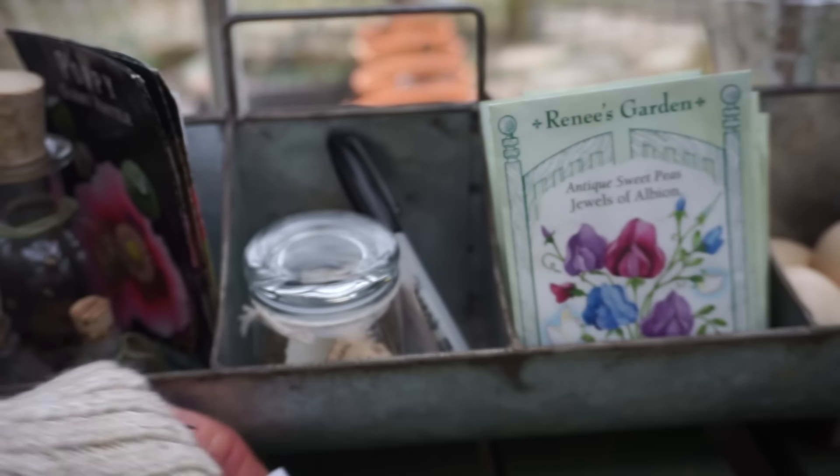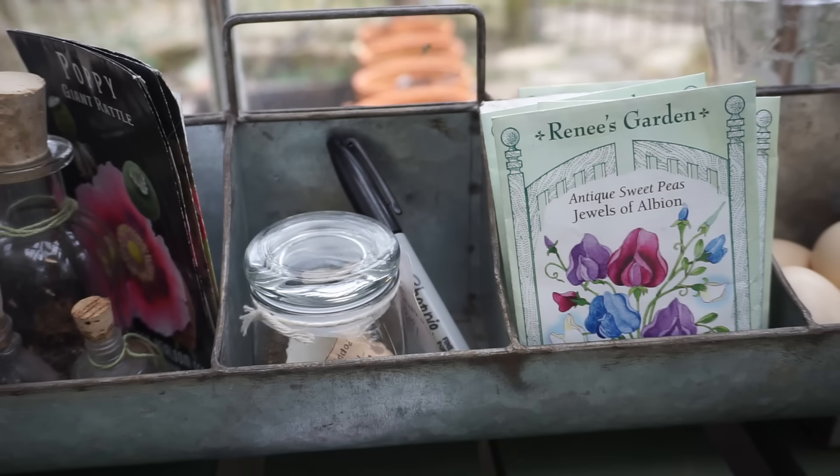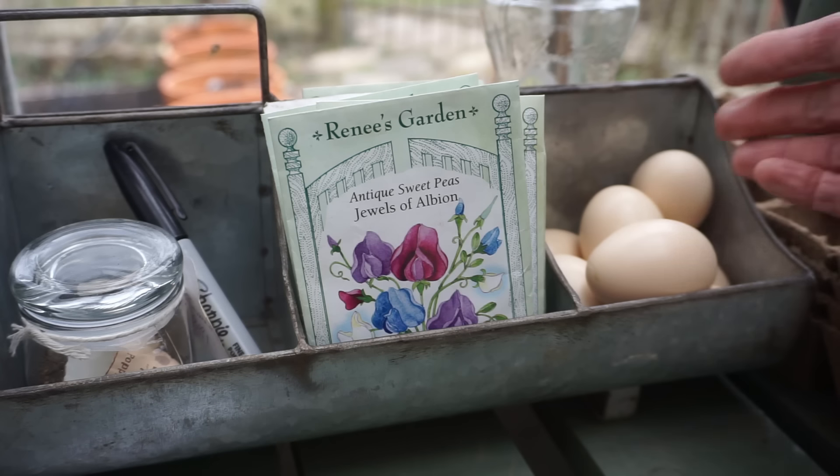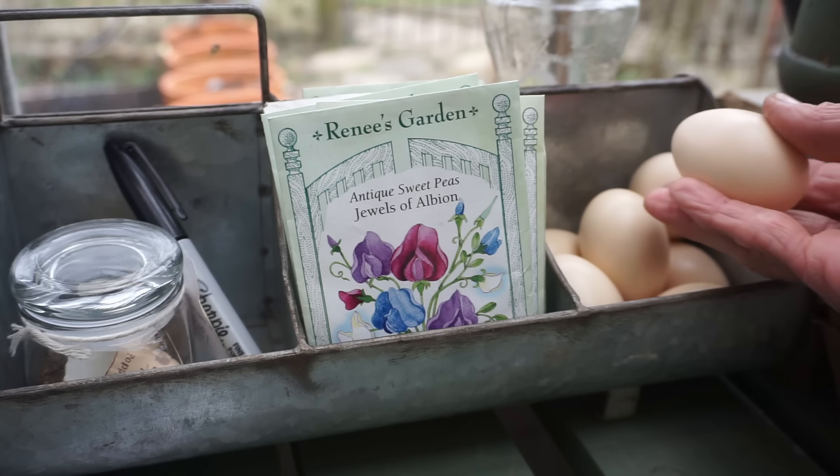Then we watch, we wait, we pray that these will all grow. So we'll keep you posted on this one. I'm soaking the lupin seeds, and I'm also going to soak about half of my sweet pea seeds because it's not really necessary but it doesn't hurt — so why not give it a try if it's not too much time.